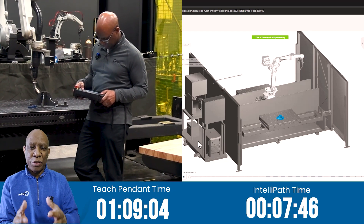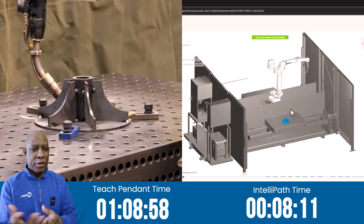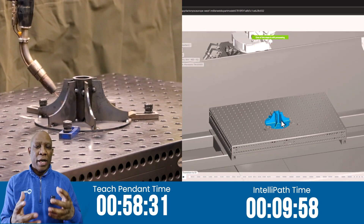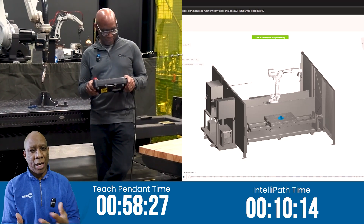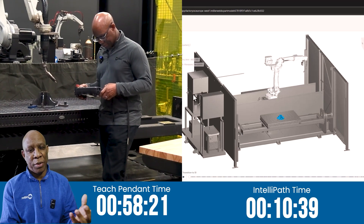Once that's done, I just have to use the replace function to update the correction data. It's a bit complicated, but total time saved would be 10 minutes. Personally, I thought I had a shot at this, but it turns out that IntelliPath is far faster than I thought it was — because this is what happened.